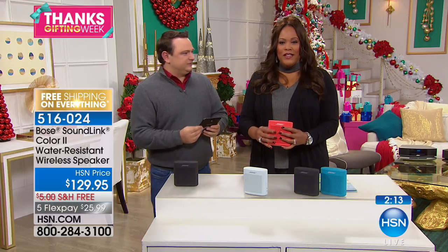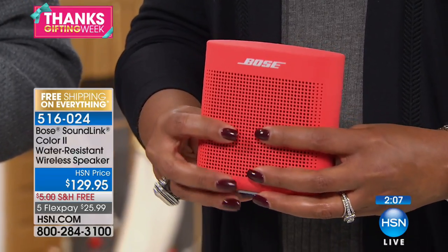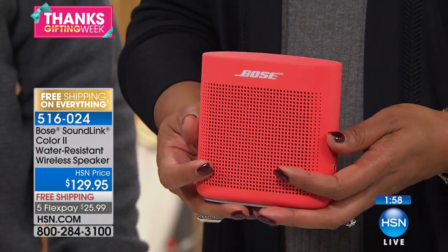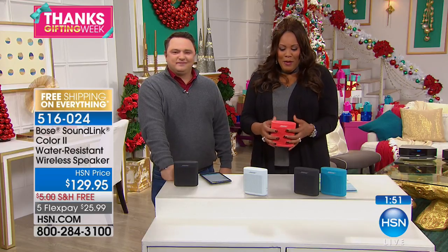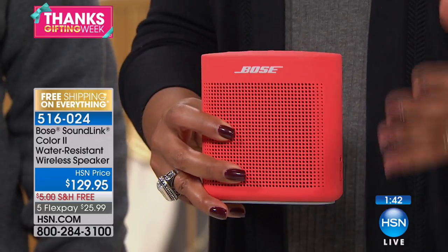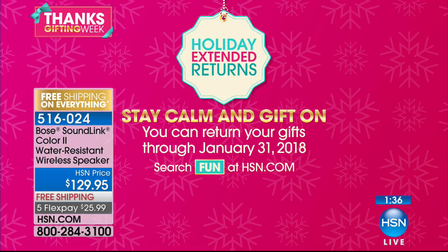I love how this feels — so soft and rugged. You just throw this in your purse or your backpack and go. This small little system with the big sound means you're basically taking Bose engineering on the go, which is phenomenal. It's going to feel like you have a surround sound system in your house. And you have until January 31st to decide whether this is the best thing ever — you can really stay calm and gift on.